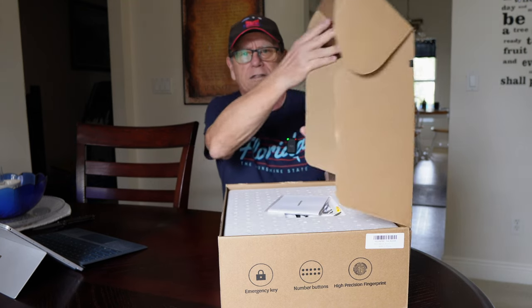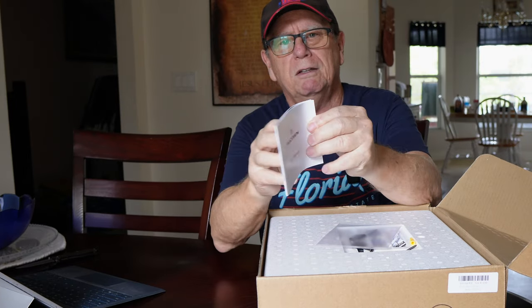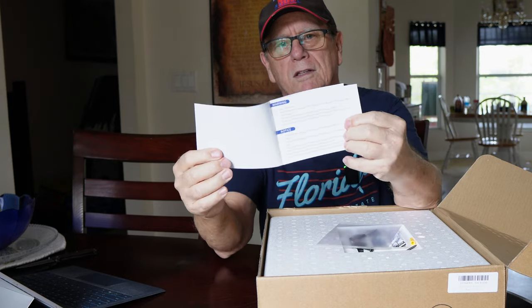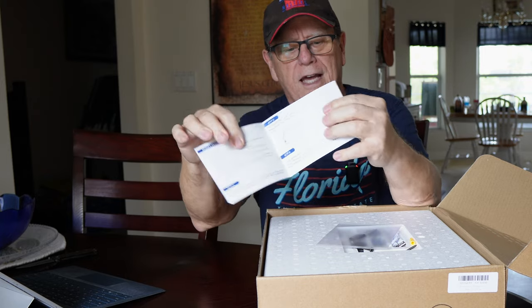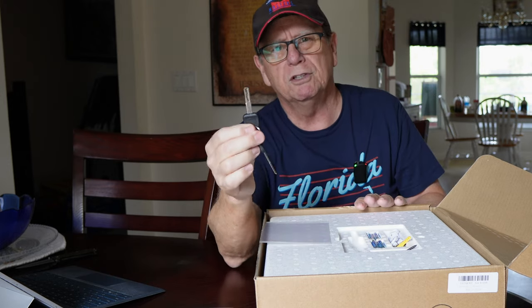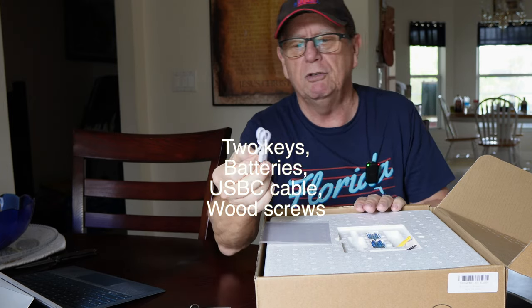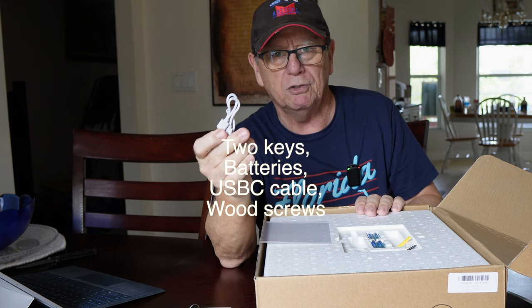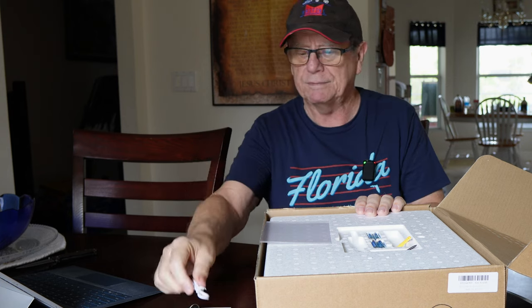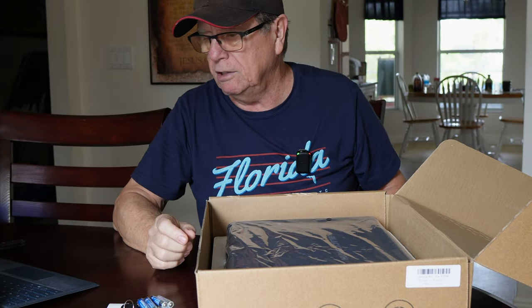It comes with the owner's manual and user's manual. It also comes with two side-cut keys and a USB-C power cable so that you could power this up in case your batteries are dead and you need to access the safe.